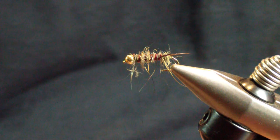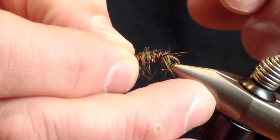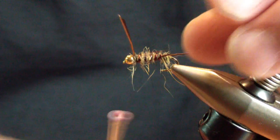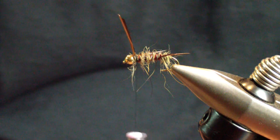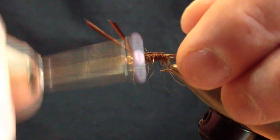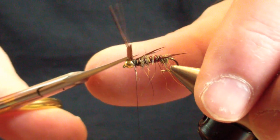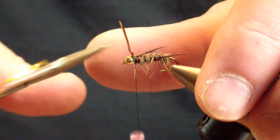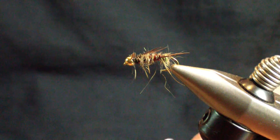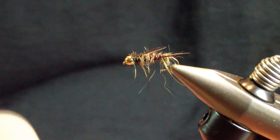You're going to tie in two more of the turkey biots — same length. I like to cross them on top. We're going to trim them off. Then the last material you're going to tie in is peacock ice dub, lending itself to the Squirrel's Nest. This is basically an elongated Squirrel's Nest with a biot tail.